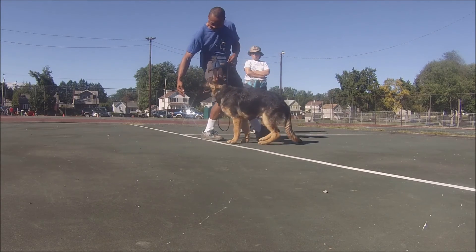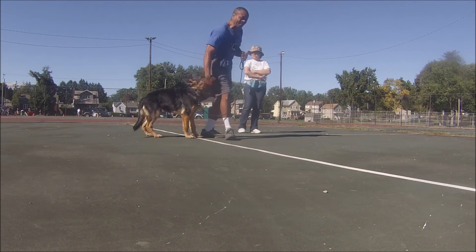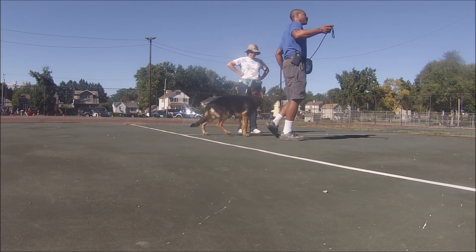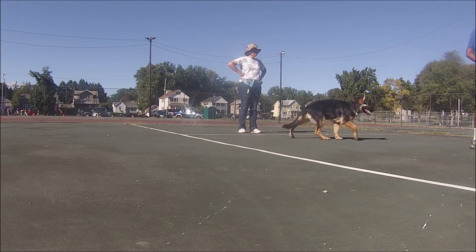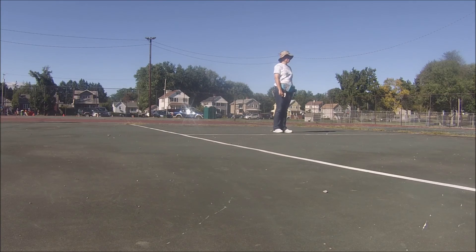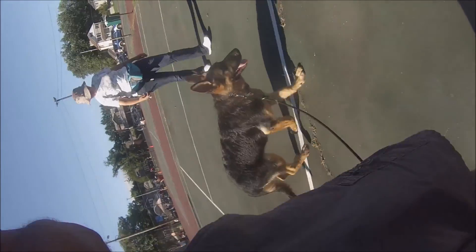Right about here, I'm reading his body language and I decide to call this exercise over. I'm going to see if we can let them play for a little bit. Let's play with you guys.